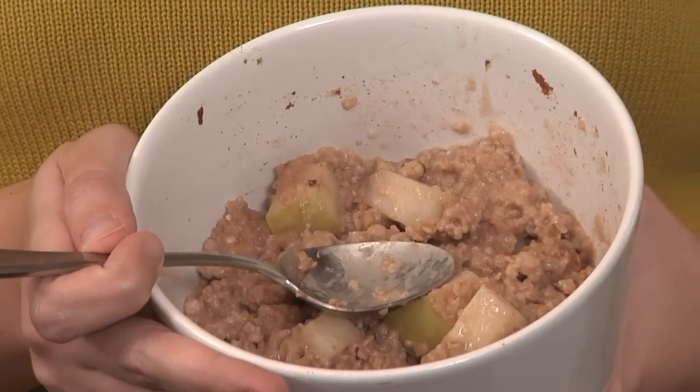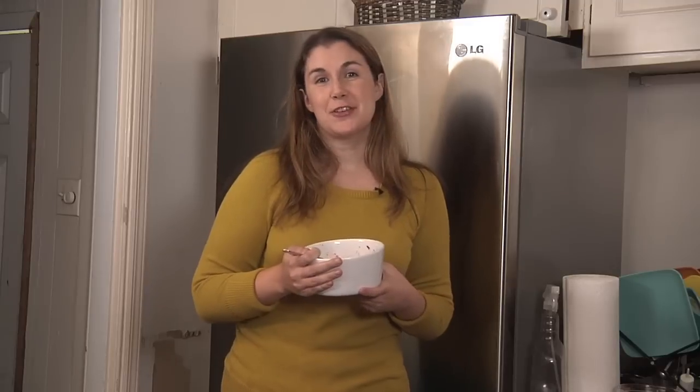Eat it cold for a sweet, delicious breakfast that's perfect on the run. Your family will soak it up. Check back tomorrow for another 60 second solution.